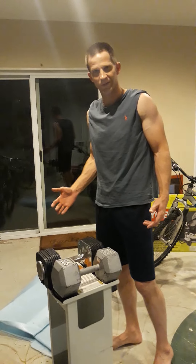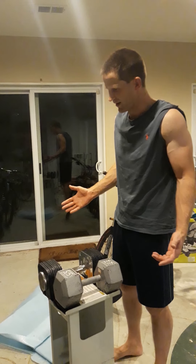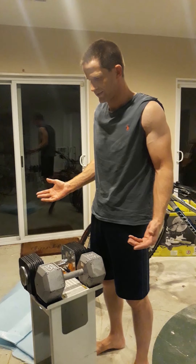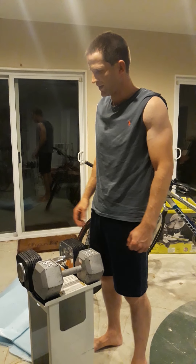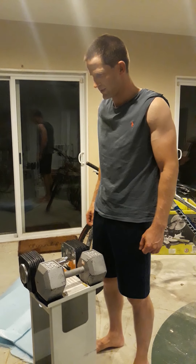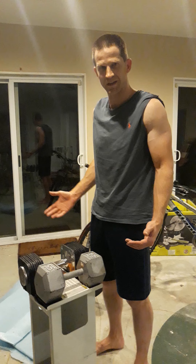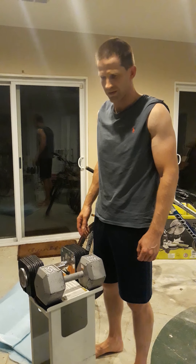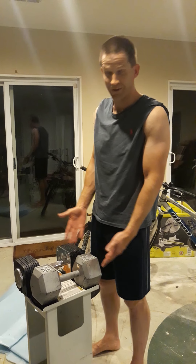I'm going to show you how to do some curls. This is kind of a basic introductory to lifting weights. You always want to have water to drink in between breaks, and you want to rest about 30 seconds in between sets. We're just gonna get started on curls.